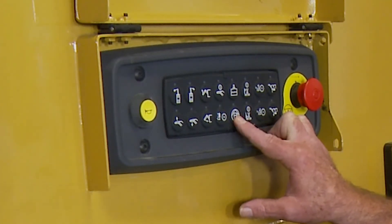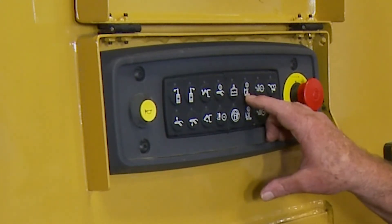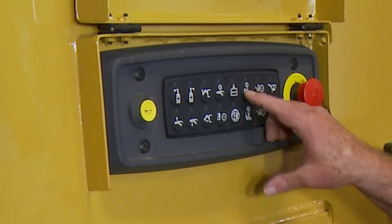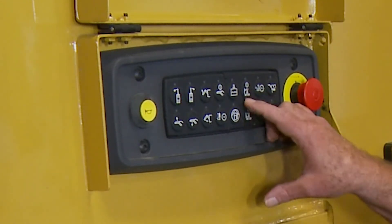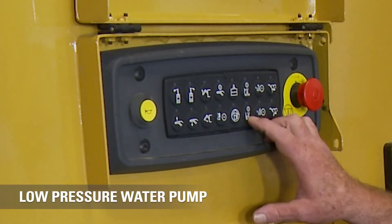This one here is for the high-pressure pump. Notice the golf flag analogy — when the flag is high, that indicates high pressure, so I'm starting the high-pressure pump. When the flag is low, that indicates low pressure, and I start the low-pressure pump.